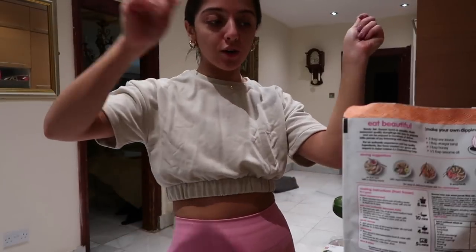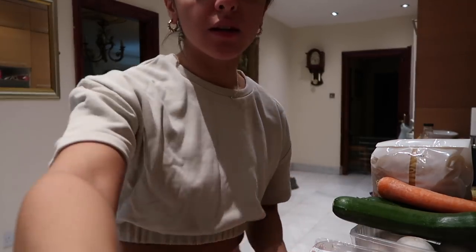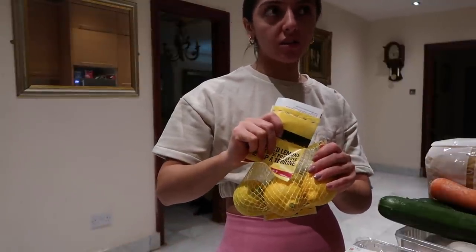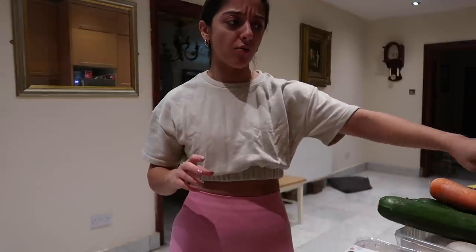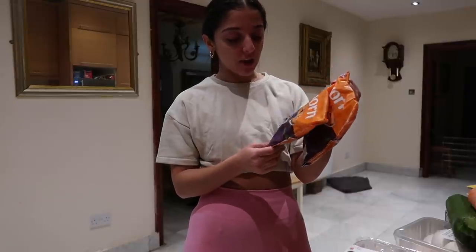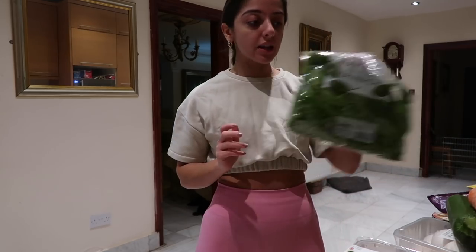Waitrose shopping haul! I got some chicken kievs, some chicken breast, Philadelphia and lemon to make a creamy lemon chicken. I looked up recipes in my new recipe book and it required all this stuff. Some pasta — surprisingly we've run out, which hasn't happened since pre-lockdown. Some courgettes, some carrots, some corn chicken nuggets — these are my favourite, they taste a lot like actual chicken nuggets but feel a bit healthier. Some chicken stock, coconut milk and chopped tomato to make a curry, some spinach, and some sauces — sriracha and Worcestershire sauce.